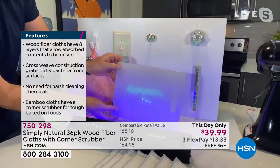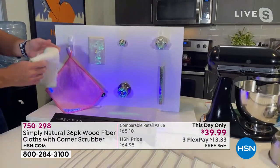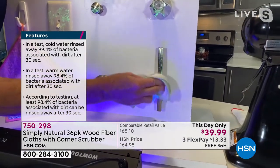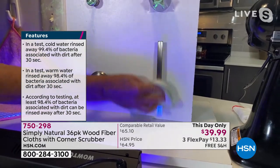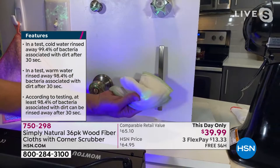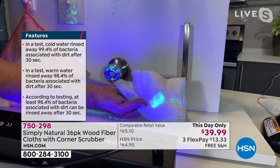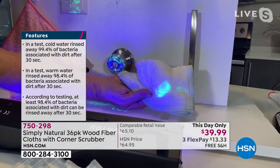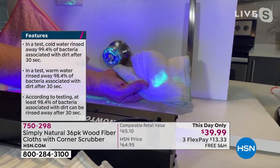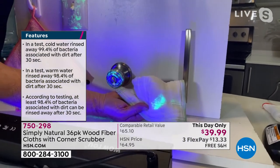Here's a cutting board — it looks like it's clean, but it's not. I take a Simply Natural wood fiber cleaning cloth and, with just tap water, I'm going to do a couple of passes across this handle. Notice it's gone from the handle — where is it now? It's in the cloth. That's why these have been so popular. That's why they will never, ever smell, unlike dirty, nasty sponges.